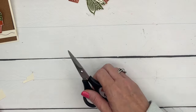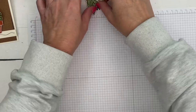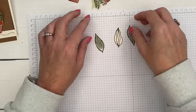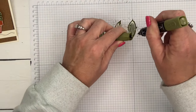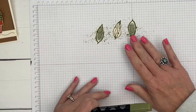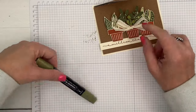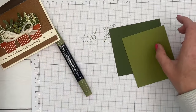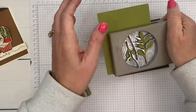Once you've got it all cut out, it's time to add a little something to our plants. We're going to do some flicking on these three right here. I'm going to take my dark Mossy Meadow or Old Olive ink and just flick some ink onto those. Slide those off — we've got these two plants covered, but what about the third plant?